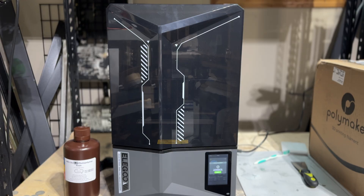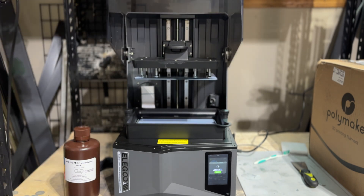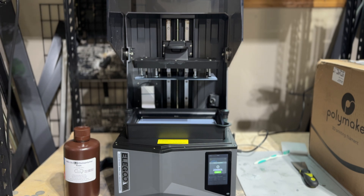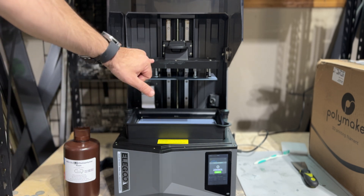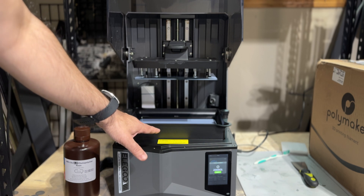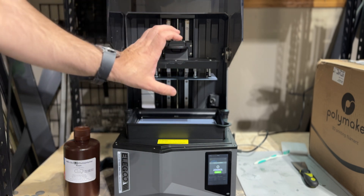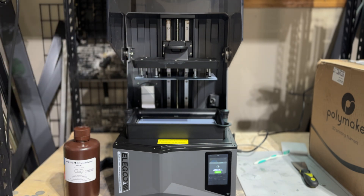The first standout feature of the Saturn 4 Ultra is the hood, and I really love this implementation. There's nothing to lift, and as I mentioned, I always found myself either damaging the hood or getting resin on it — this makes it effortless when removing prints. Also notable is that the build plate design is a little different: the resin tray goes up and down as the print takes place, so you have two actions — the tray moving up and down, and the build plate moving upward slowly as the print is being created.